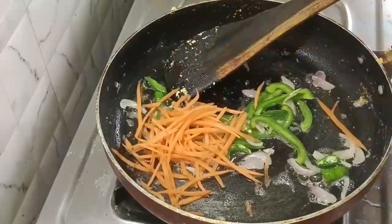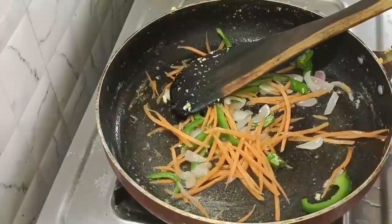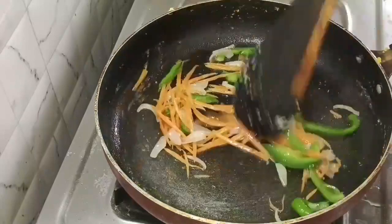Add the carrots. Add the vegetables of your choice and stir-fry on light heat until they have a crunch.